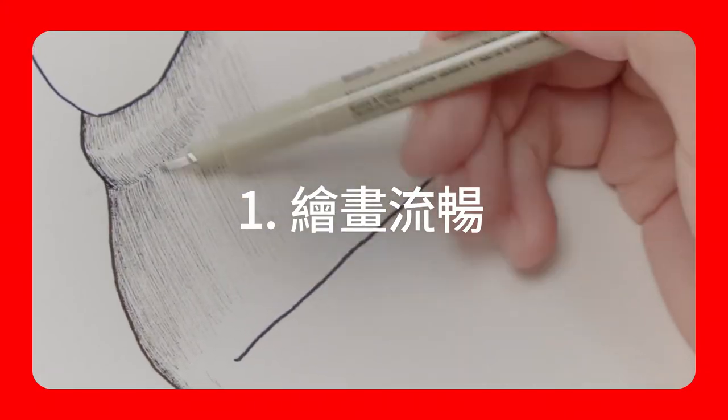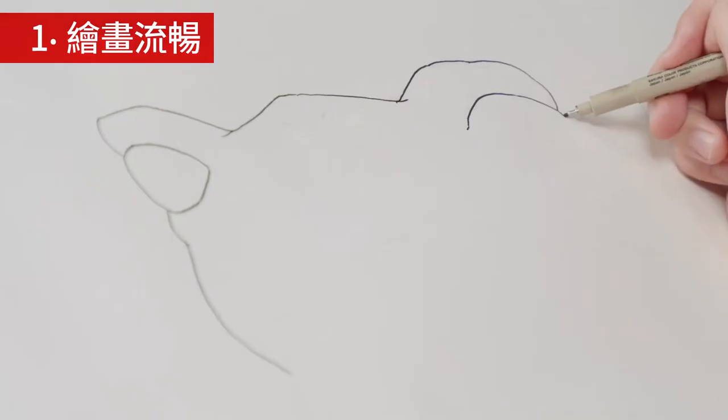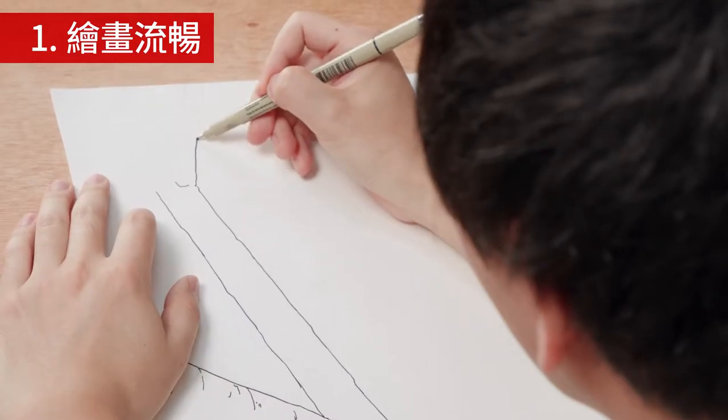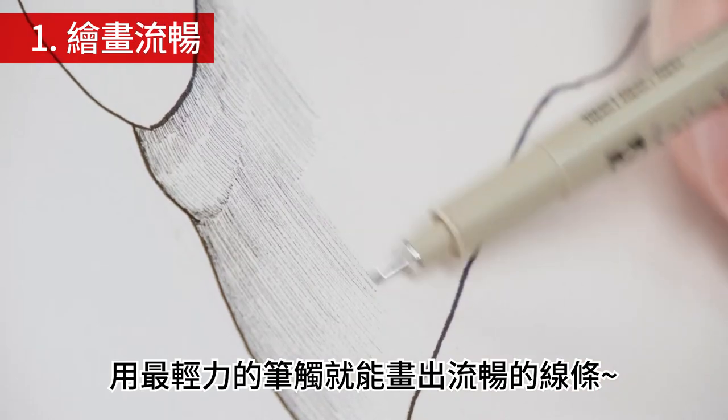Smooth drawing. Draw smooth lines with the lightest of touch.